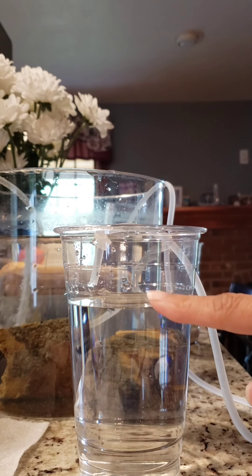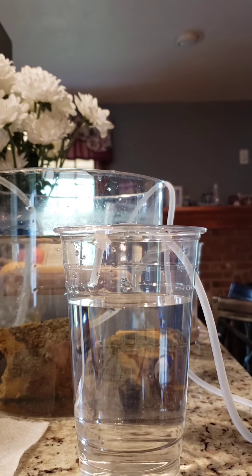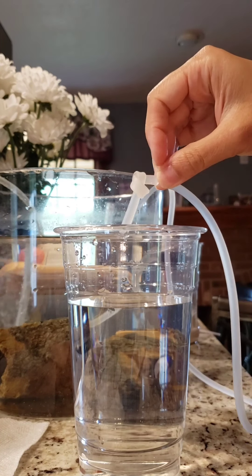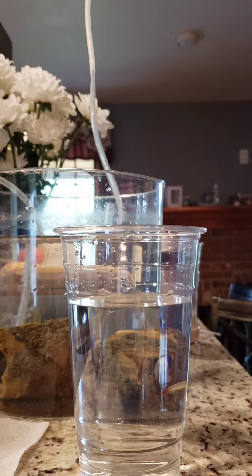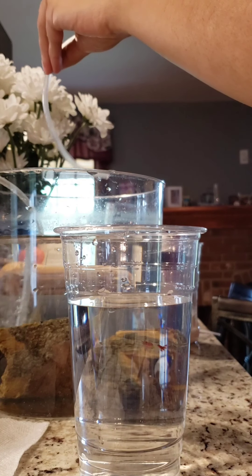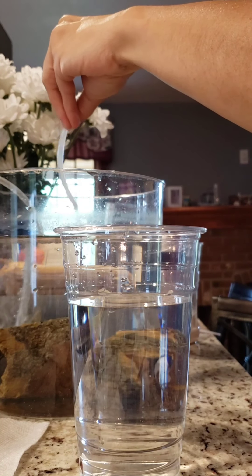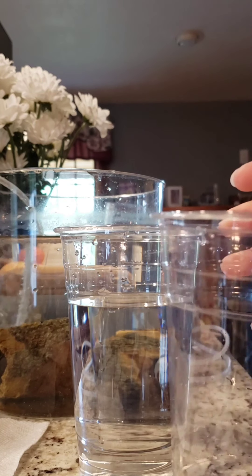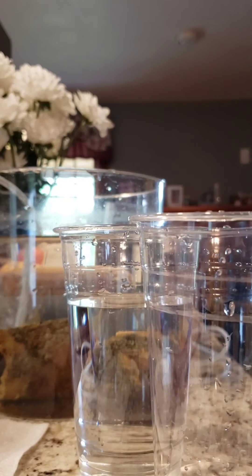As you can see, it's almost done. I'm not going to do any more dripping at this point — I think it's stopped too. Now carefully switching the shrimp over to the hospital tank.